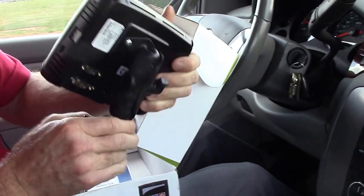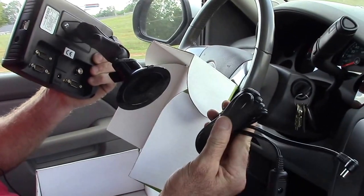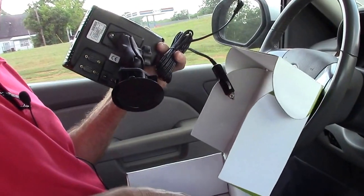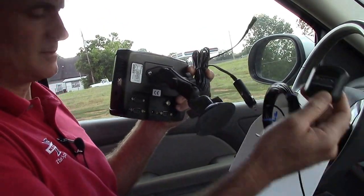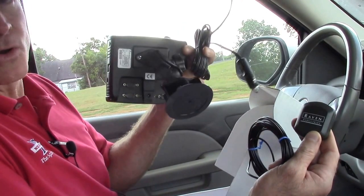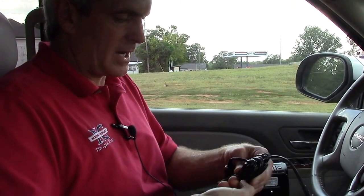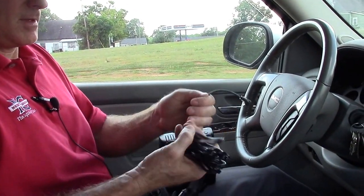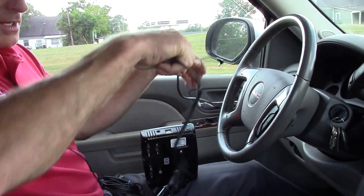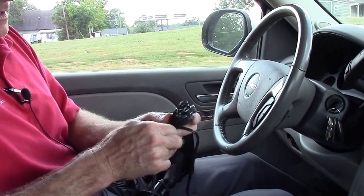We've already got the RAM mount installed in the back of the Raven Cruiser 2. So now all we need to do is attach the power cord and attach the patch antenna. That's what I'm going to be demonstrating right now. It's very simple — all you have is a patch antenna and a power cord if you want to move from vehicle to vehicle. To install the power cord, just undo the zip tie and roll off however many feet you need. I only need a little bit because my power source is right close to my windshield where I'm going to be mounting my Cruiser 2.